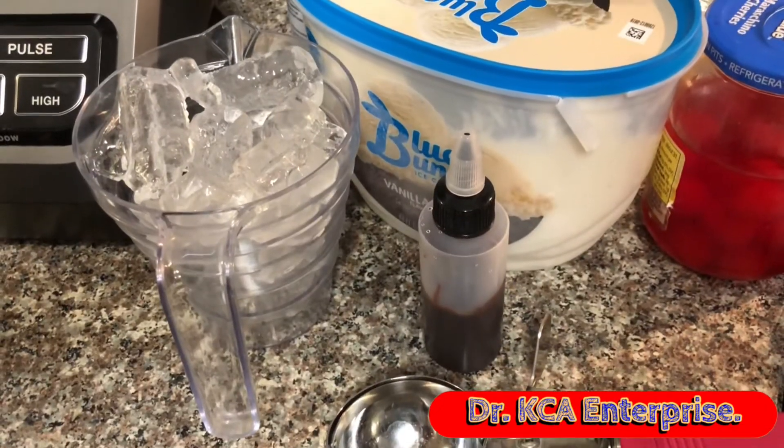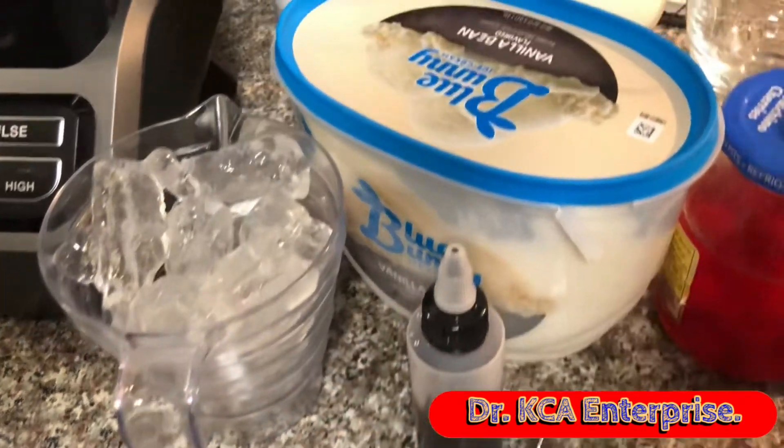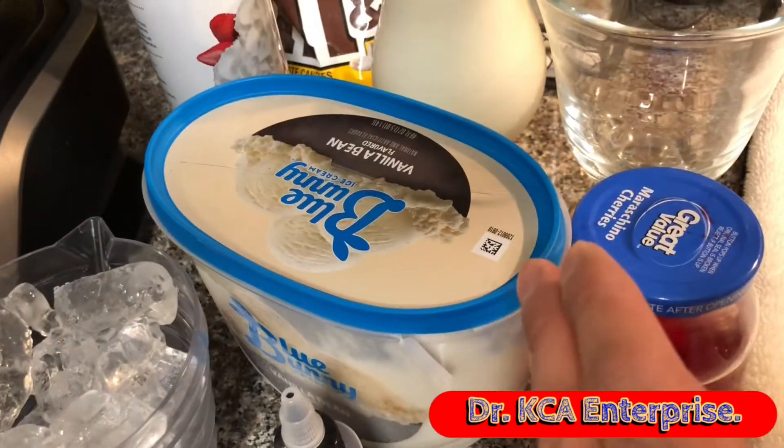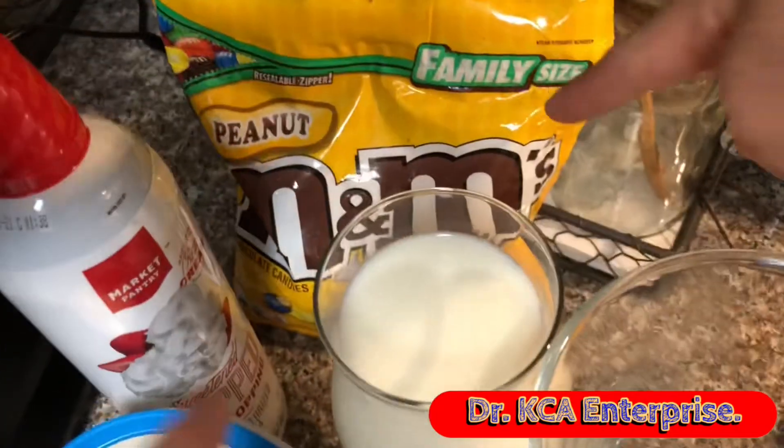The ingredients I'm going to be using are two cups of ice, chocolate syrup, vanilla bean ice cream, maraschino cherries, a cup of milk, whipped cream, and also the peanut M&Ms.